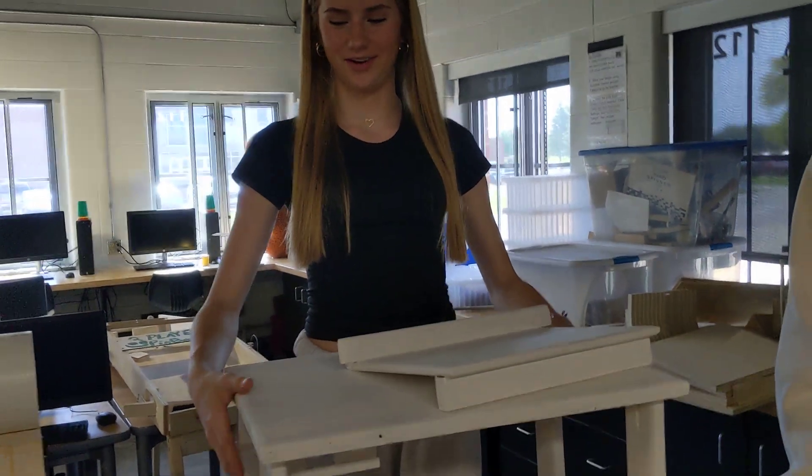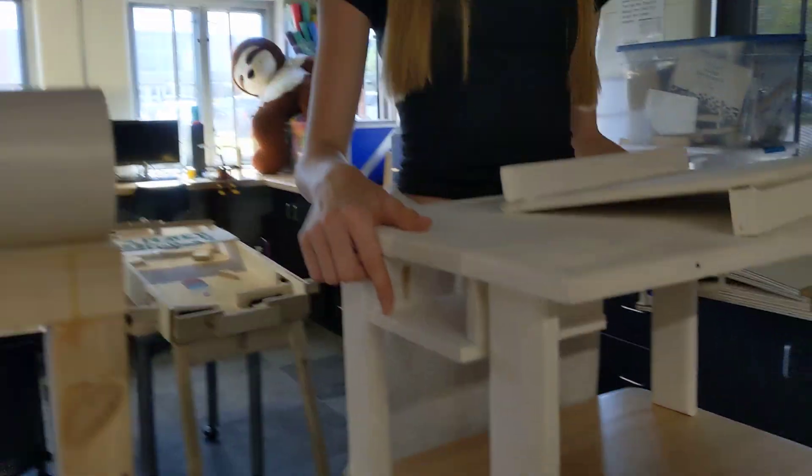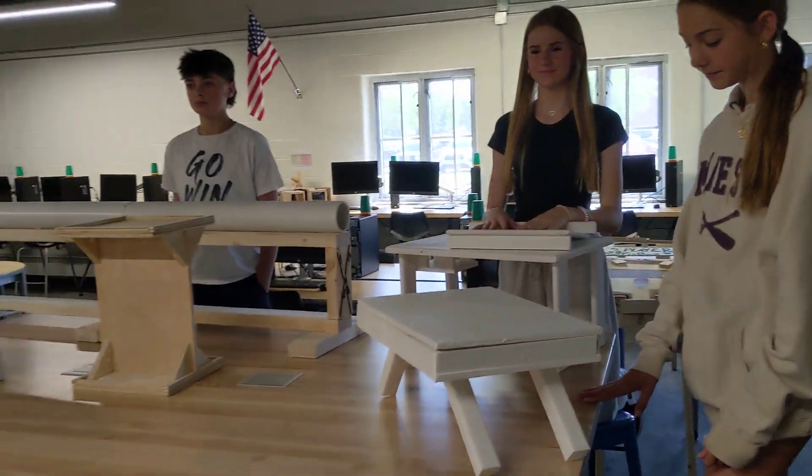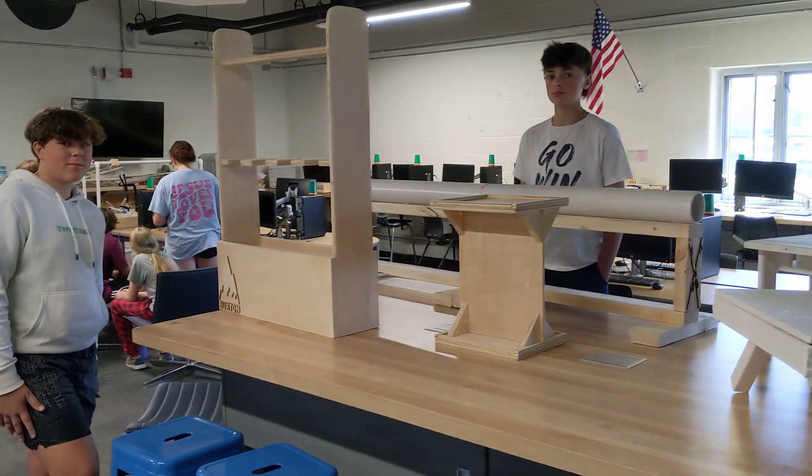And then I also have a drawer, and the drawer is going to go down there. And you did some pocket hole joinery too, it looks like. Good, nice job. So there's an example of some 7th grade projects. Thanks for showing us those.